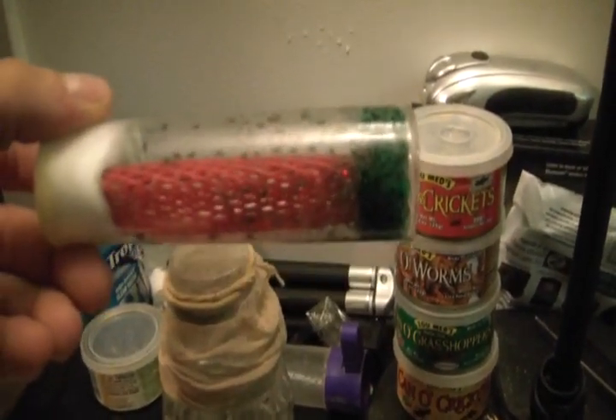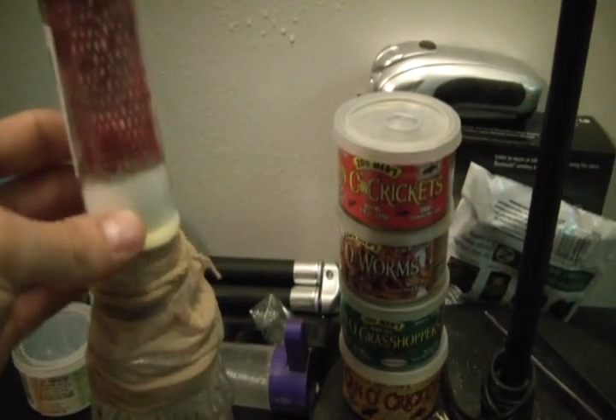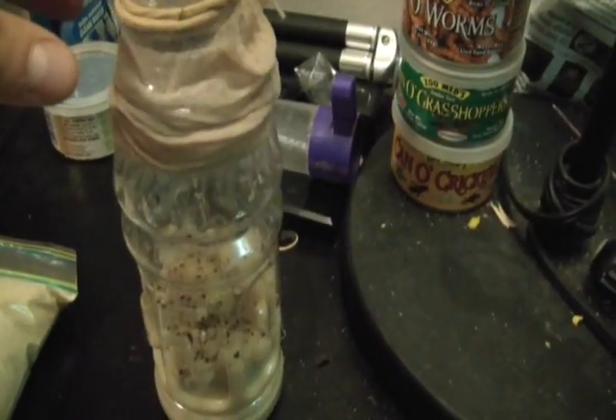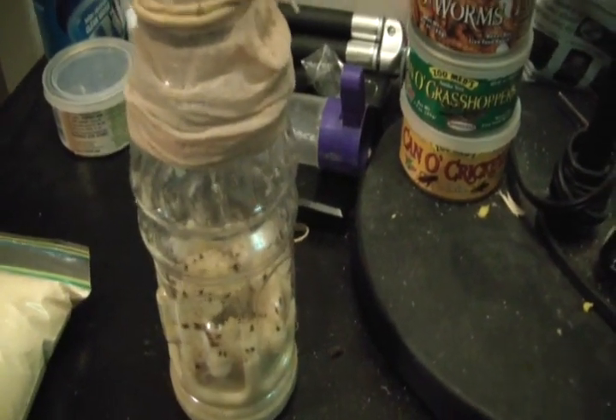You buy the flies at the store. As you can see, I've got tons in here. What I did is I added about 50 in, and I'm going to shake it. See all of them in there? Now they're going to start breeding in there and laying their eggs.